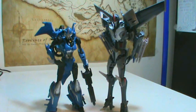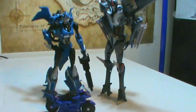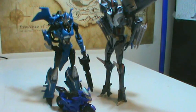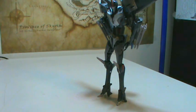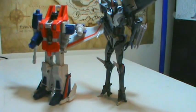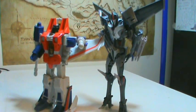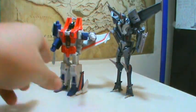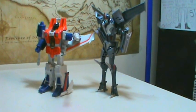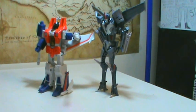Here he is with R.C. in her Legends form as well, which I got simply because it's adorable. And here he is with Classics Starscream — not quite as tall in comparison to Classics Starscream as to R.I.D. R.C., but as we all know, Classics Starscream is a little smallish himself. So with another Deluxe, the size difference isn't quite as apparent. But he's still pretty tall, and especially with modern Deluxes getting smaller and smaller, he's a pretty good size.